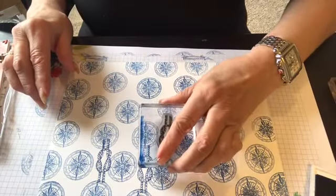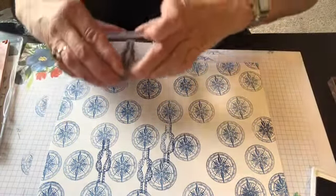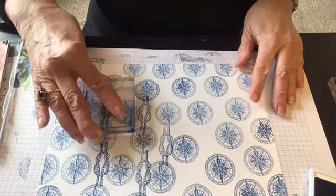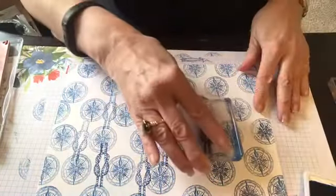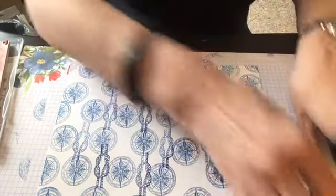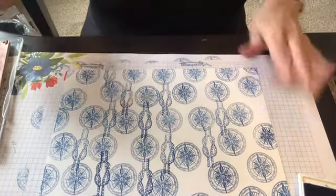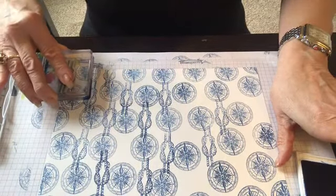I wanted to get some of this already done and then kind of give you an idea of what you could do on your own using about four stamps. You don't have to use these in particular, but how cool is that? Just kind of intersperse it wherever you think it needs to be, put one on and also let it go off the page, maybe do a second generation of the stamp. Cool.